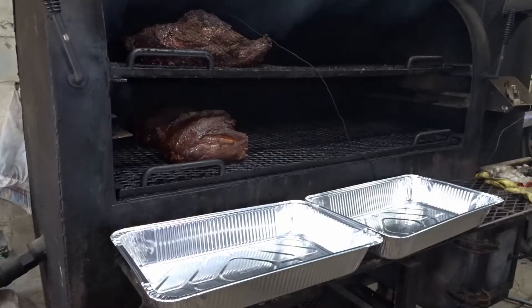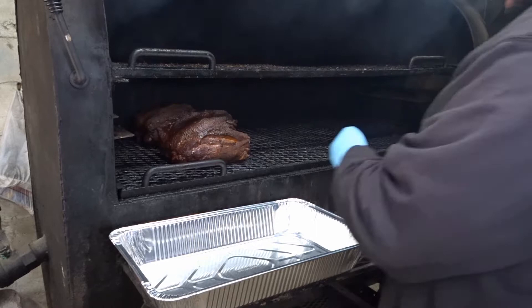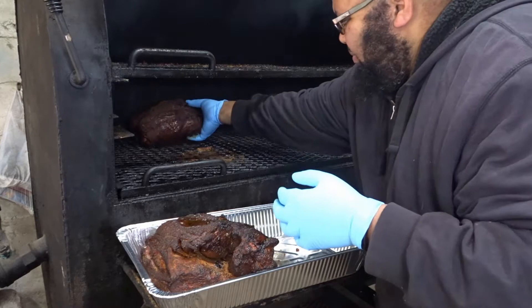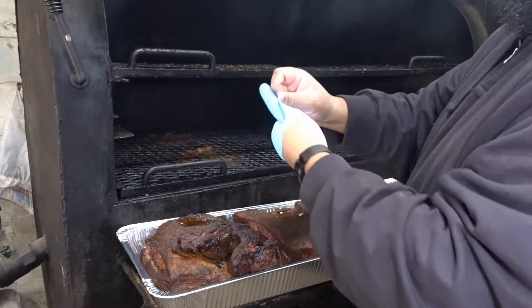I am just going to get them wrapped up, covered, and then take them inside, and then I will finish them in the oven. So, this is 11. This is 12.